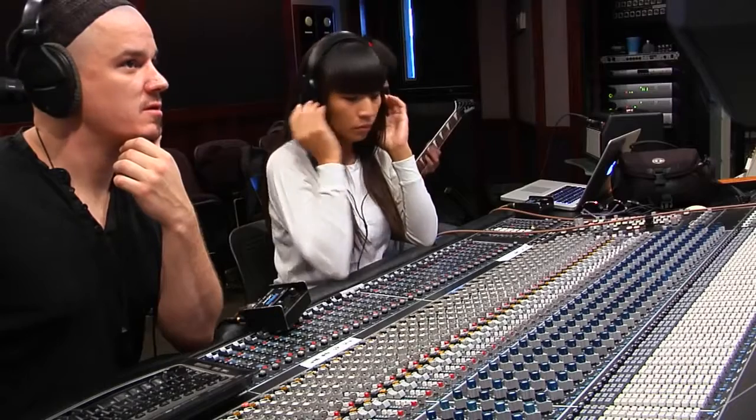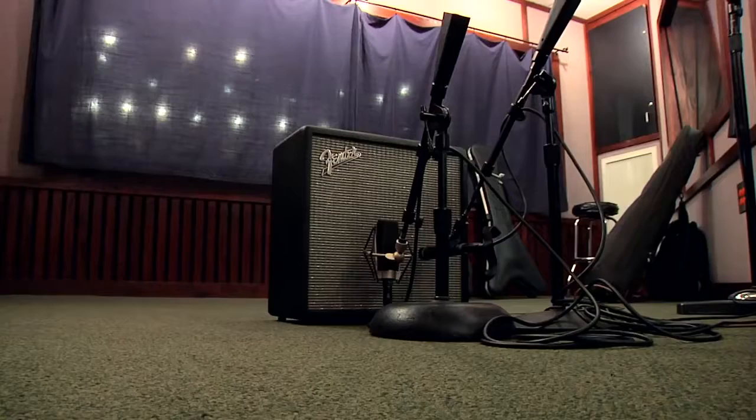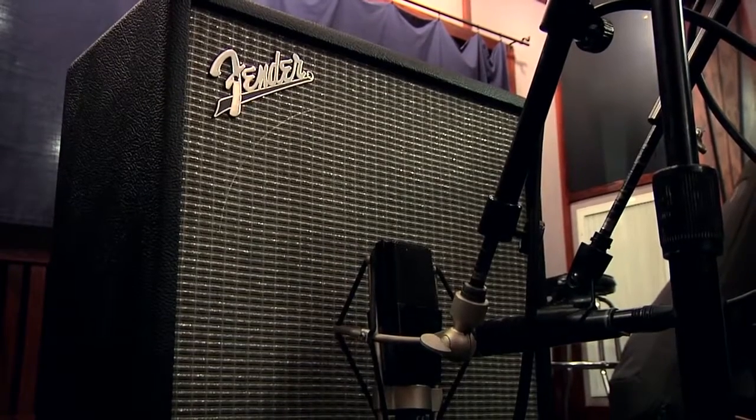Rick has a basic rhythm track down in the studio here and now he's going to overdub a solo. He's going to find a sound that he likes in the head and we'll have the speaker cabinet over in the other room so it can be loud and not in the control room.